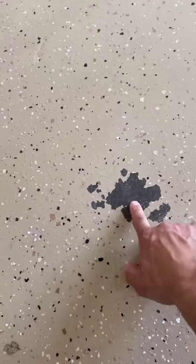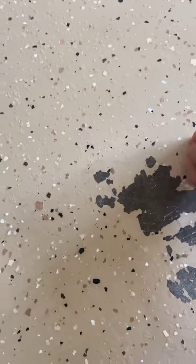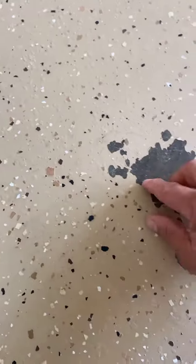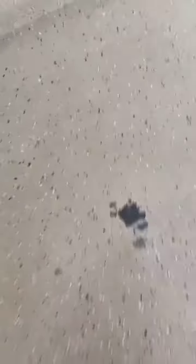Look at this issue right here. This is hot tire pickup. The paint is just peeling right off, or has peeled right off of the floor. You see that flaking? That's what you get when you buy cheap epoxy.